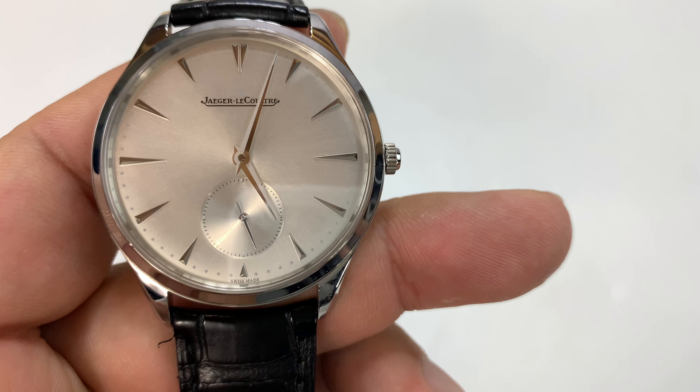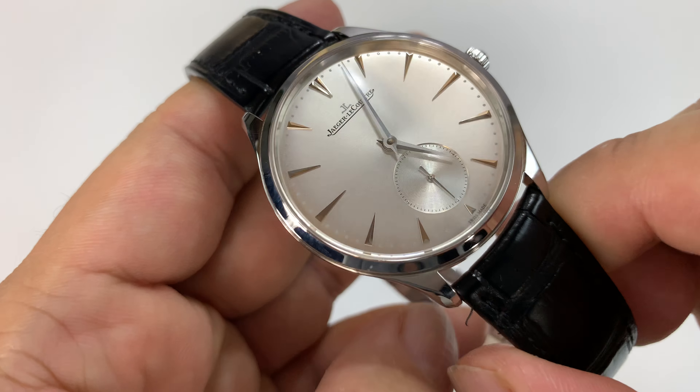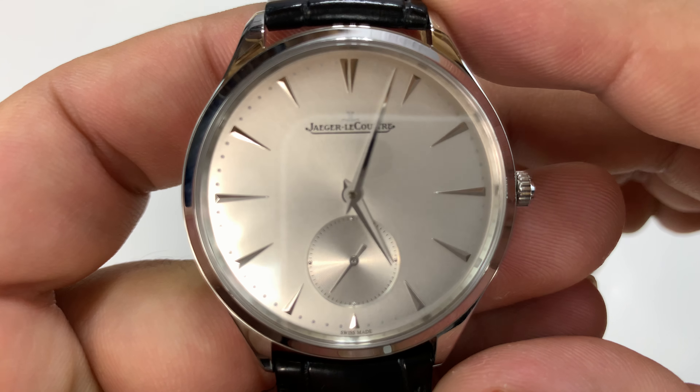It's actually on loan to me from a buddy of mine, John, who owns this watch. And it's a fantastic watch. This is a very conservative, traditional-looking watch, and it is by Jaeger-LeCoultre.